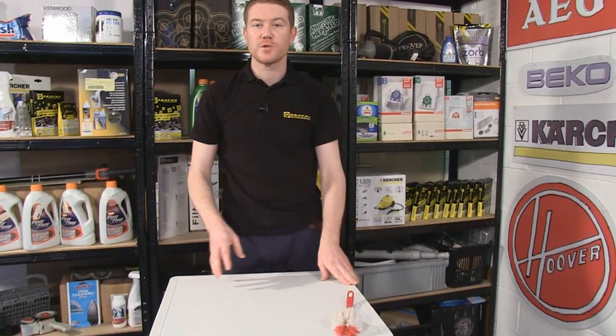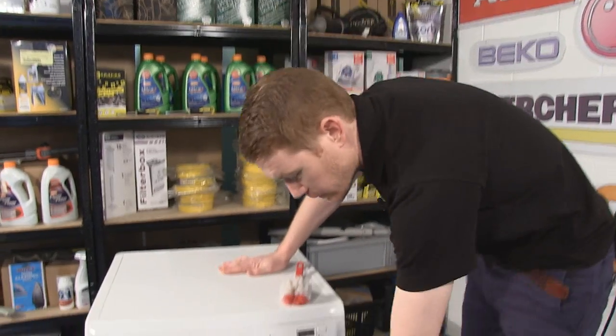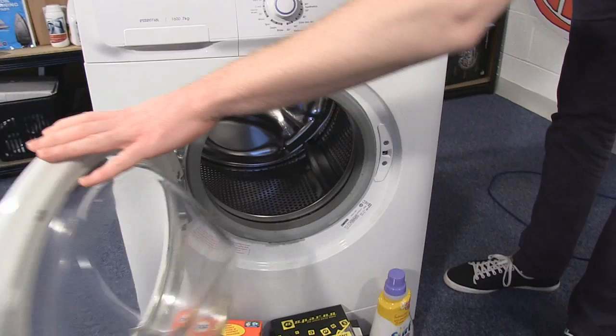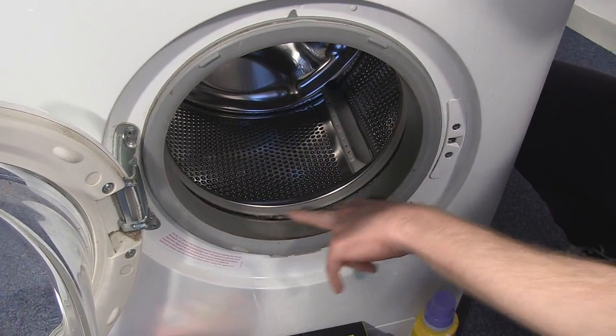The next tip relates to smells in the washing machine and in your washing. This is due to a bacteria buildup either through a lack of hot washes or the drum remaining damp after washes. You will also see a buildup of bacteria and mold in the door seal.